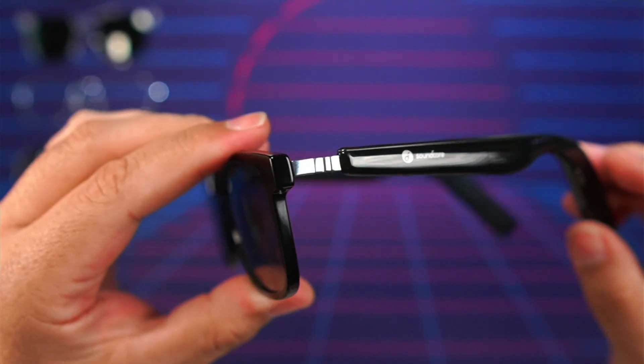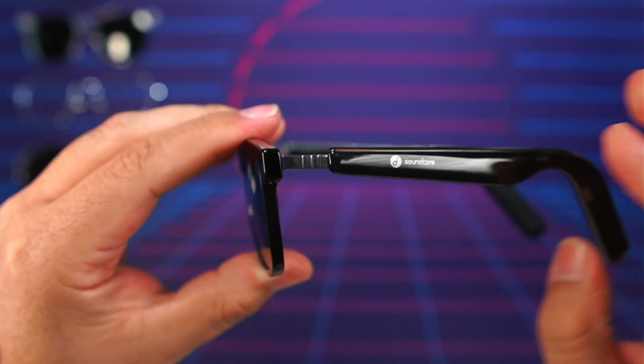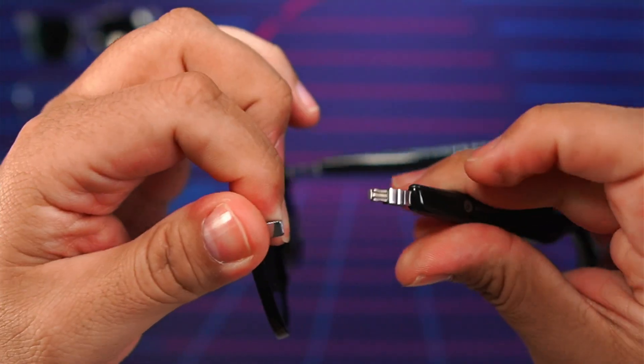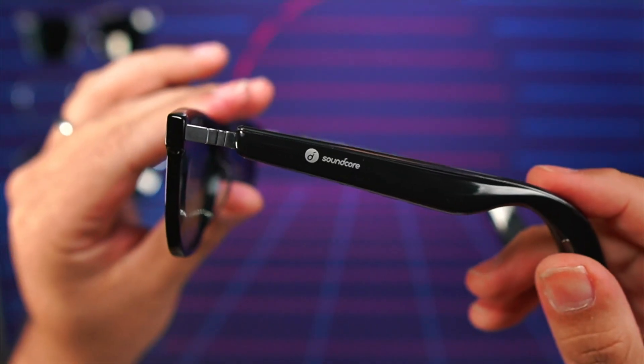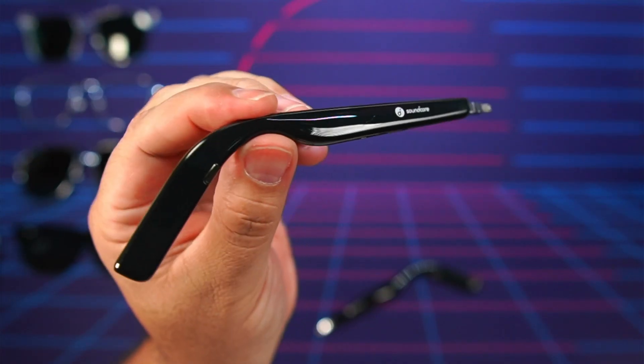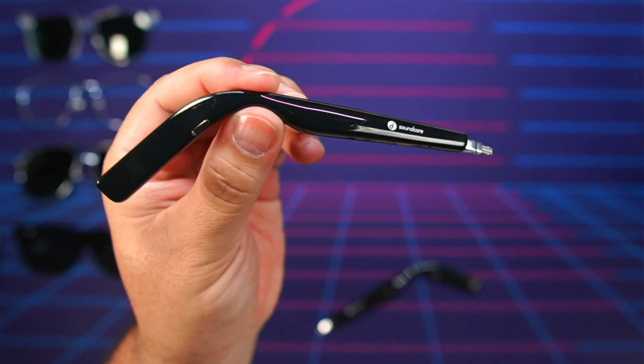One of the coolest things about these frames is how easily you can pop them on and off the stems, but they still remain firm — no issues with them feeling loose or like they're going to fall off. The quality and tolerances are actually surprisingly good. The stems themselves are slimmer and less bulky than some competitors on the market. I've been wearing these daily, swapping the blue light lenses with the sunglasses daily. After nearly a month, the grip and fitment of the stems into the frames remains just like new.